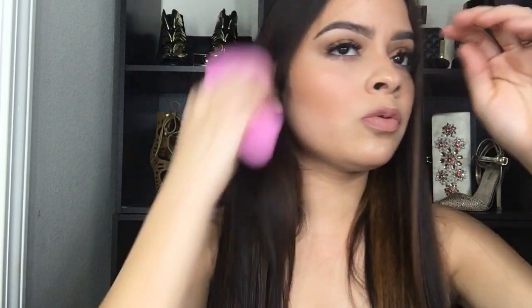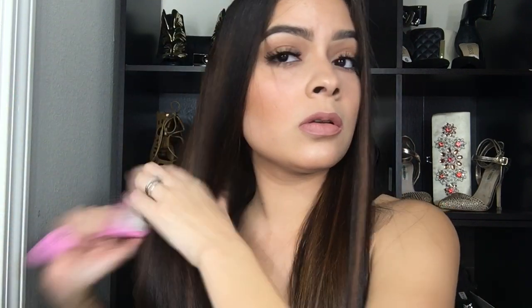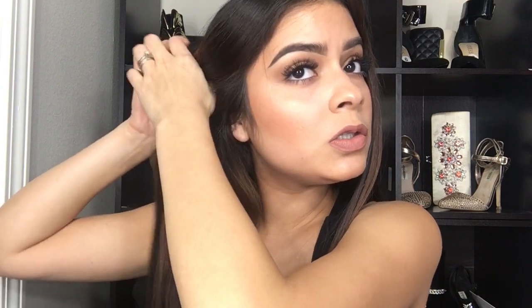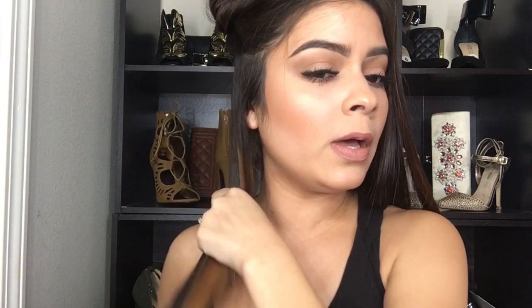I apply the heat protectant hair spray again and then brush it thoroughly so we can do this much faster. I brush it through like that. Then I take my clip back and separate my hair from here to here — the middle part — grab it, twist it a little bit, and put it over to the other side. Then just brush your hair through again.